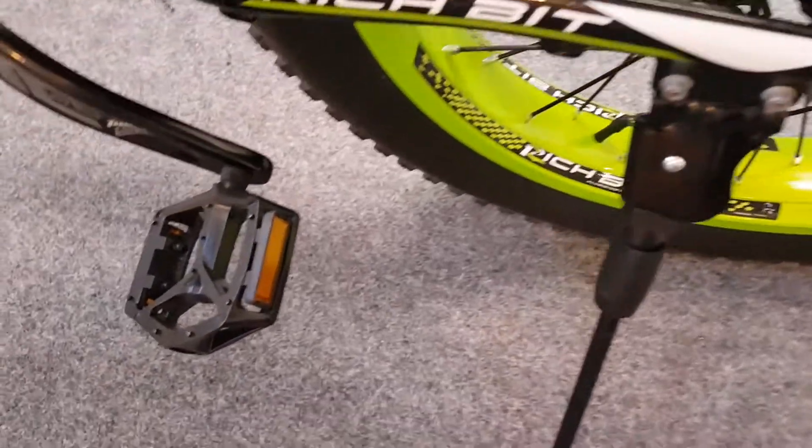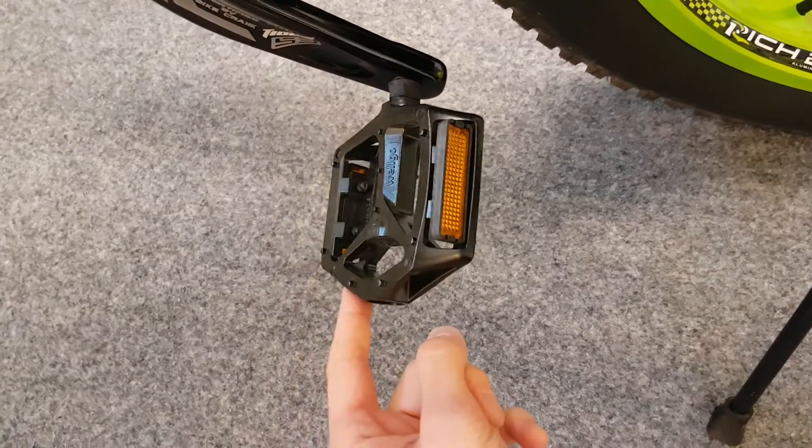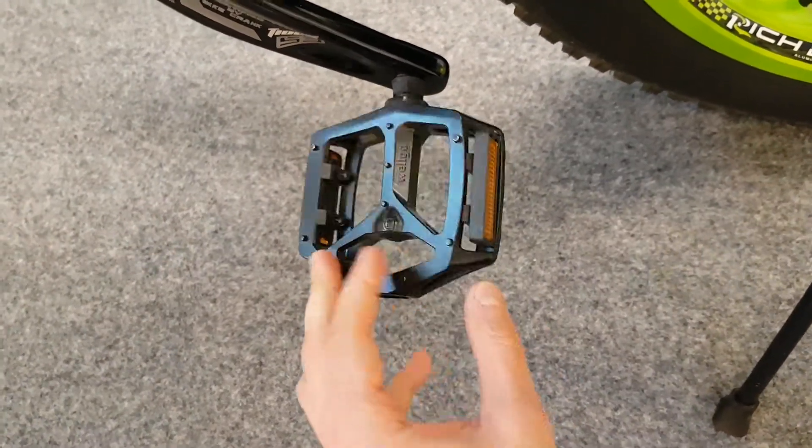While we are down here we can first take a look at the pedals. They are Velgo K79 aluminum mountain bike pedals. They are okay — they get the job done, nothing to complain about there.